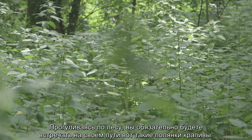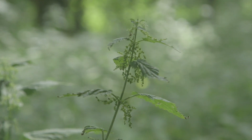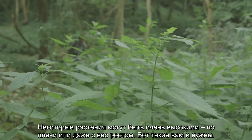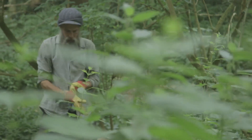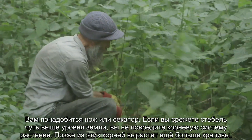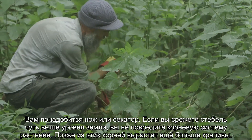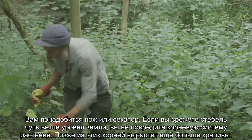As you walk through woods you'll find patches of nettles, and you'll see some are standing head and shoulders above the rest — those are probably the ones you want to go for. You just need a knife or secateurs or something like that. Cut just above the base, leaving the roots intact, and that will not disturb the root structure — more nettles will grow back.